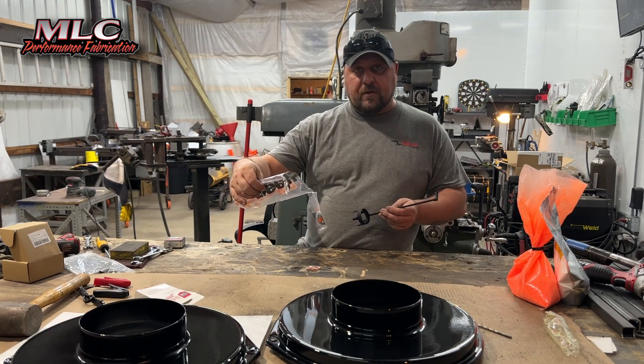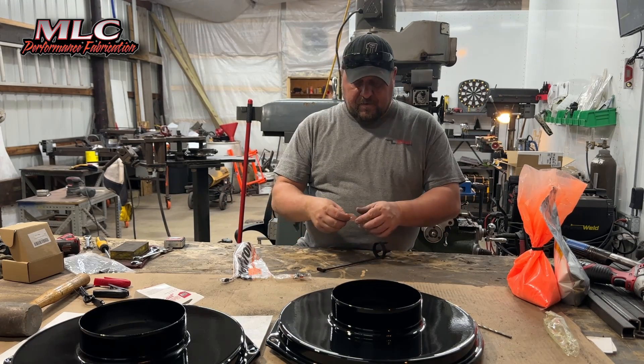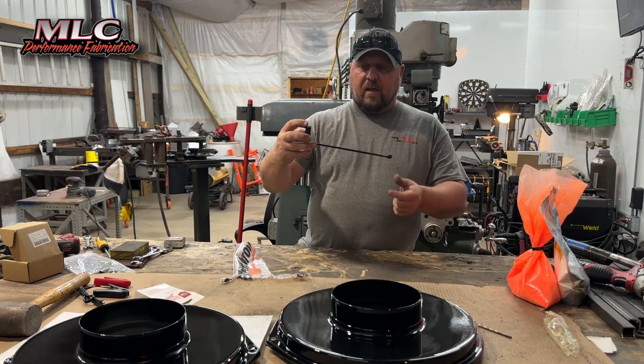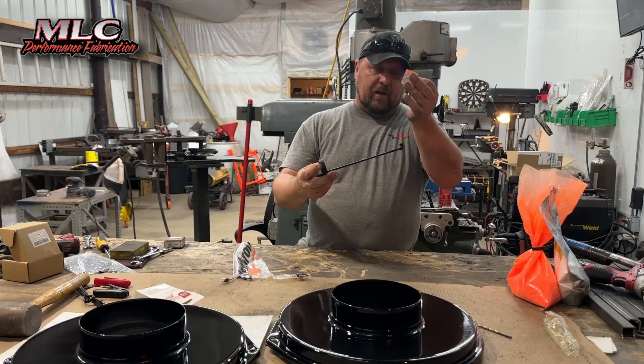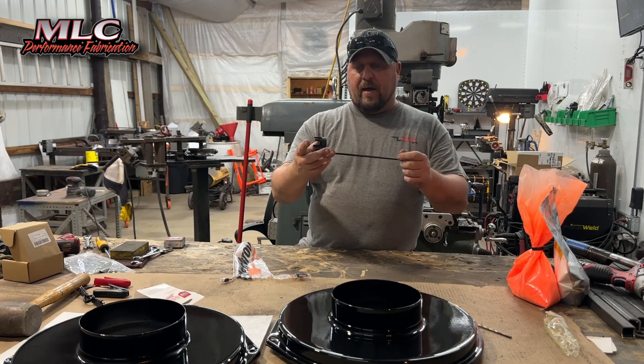In the package we get a Corona Deionizer Unit. How this hooks onto the gun is it'll slide over the end, and there's a screw in the back of the gun we have to take out, then use the supplied screw here — it screws to the back of the gun.